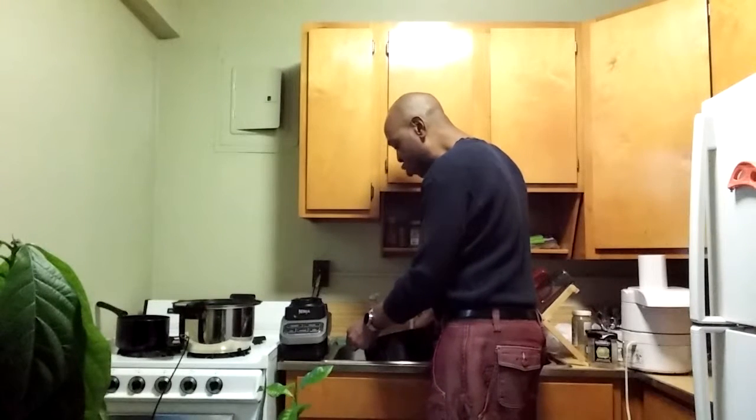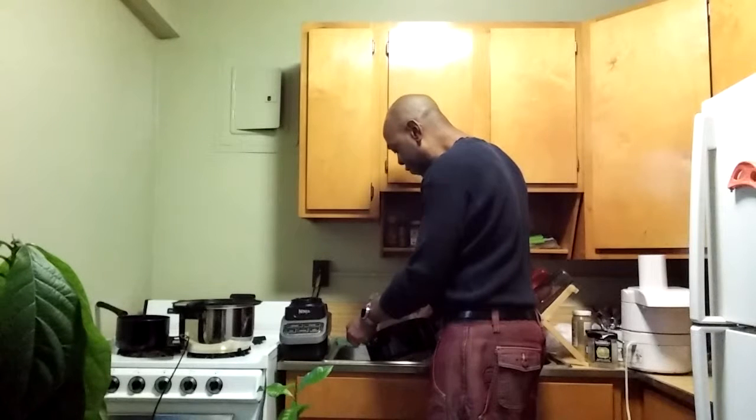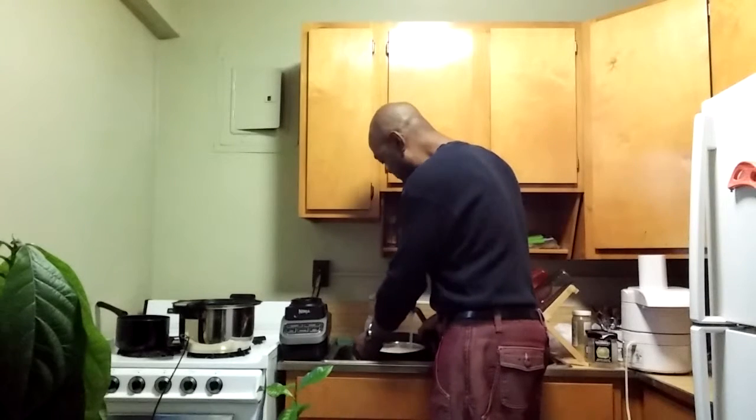If you keep the noodles hot, they continue to cook and get mushy. You rinse them off with cold water and it stops the cooking process — keeps them nice and stiff.